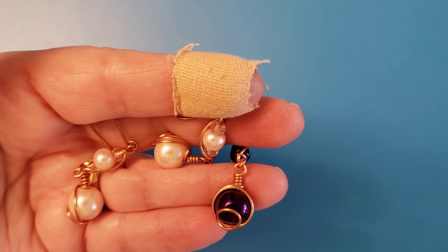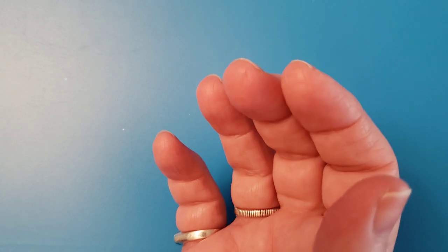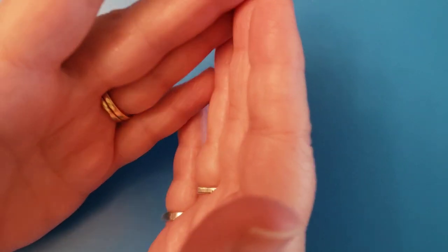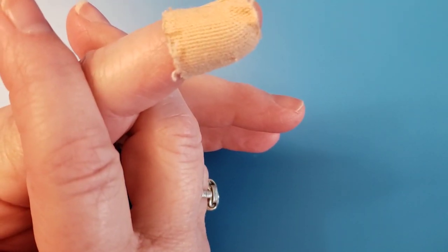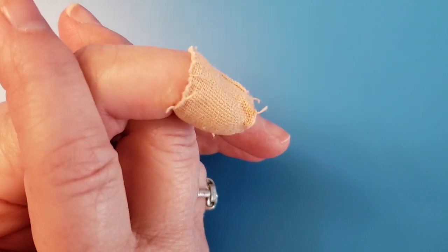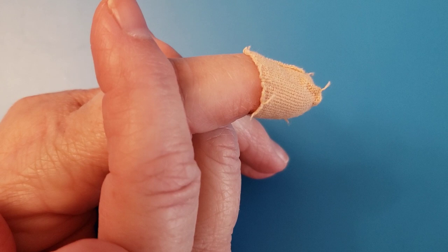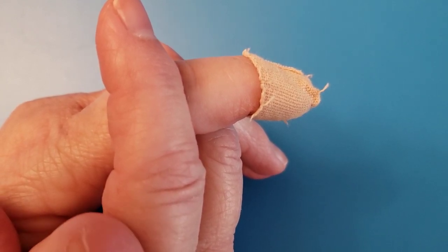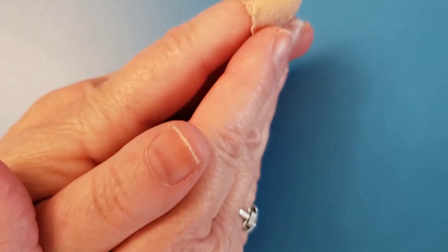I'm using 20 gauge raw dead soft copper wire. Some people always ask me where I get my wire from — I get it from RioGrande.com. That's all you need to type in, RioGrande.com, and it'll take you right to it. I live in Canada and Rio Grande is located in the United States, so it takes me a while to get my wire. I always try to order it well ahead of time.